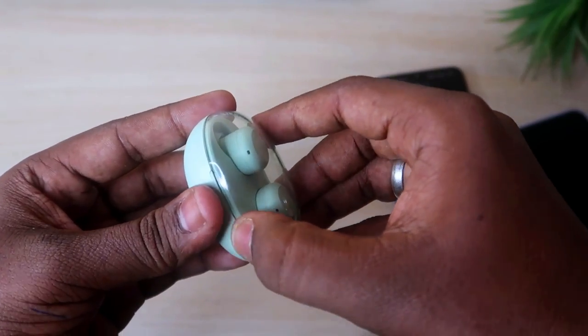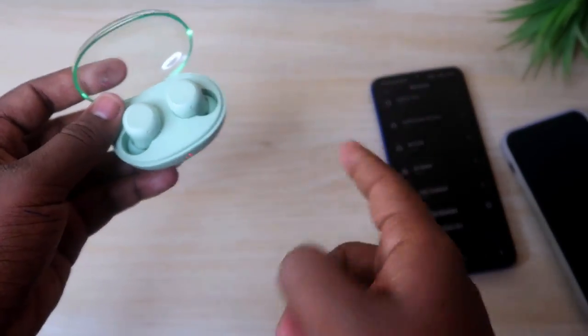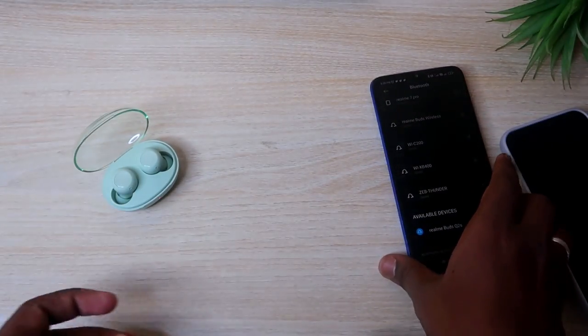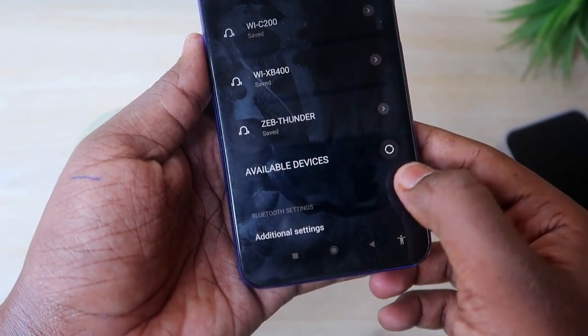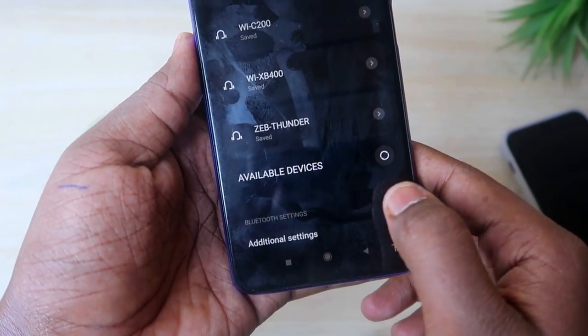After 10 seconds, release and close the case door, then open it again. The earbuds will now turn on and go into pairing mode. The earbuds have been reset and will now show up in the available Bluetooth devices list.